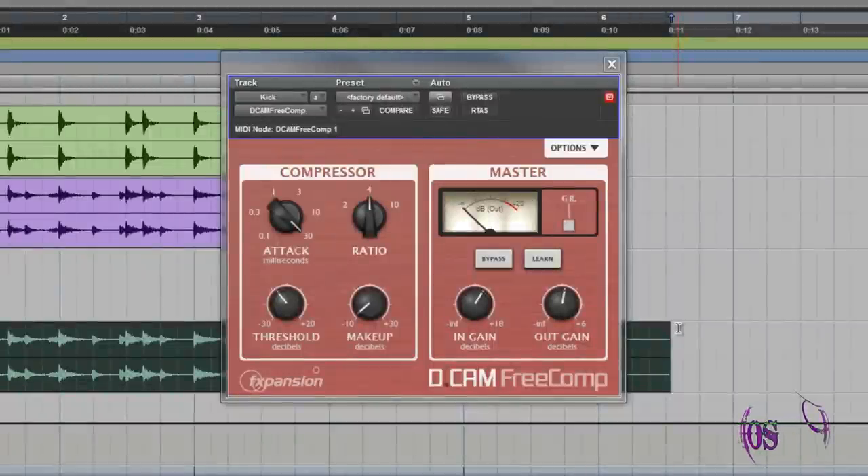In that opening track you were hearing the D-Cam Free Comp bus compressor. I took a drum track, then layered another kick drum track into it and used D-Cam Free Comp to really compress that second kick drum, then blended both in to taste. Of course you can use Free Comp on other audio sources, but it sounds really great on drums.